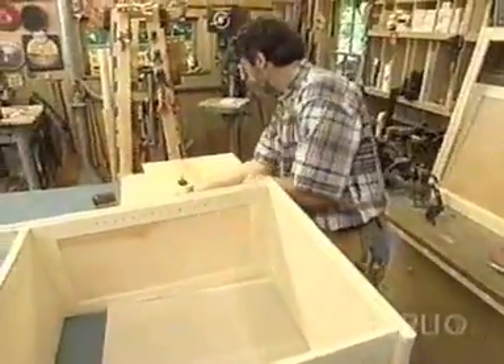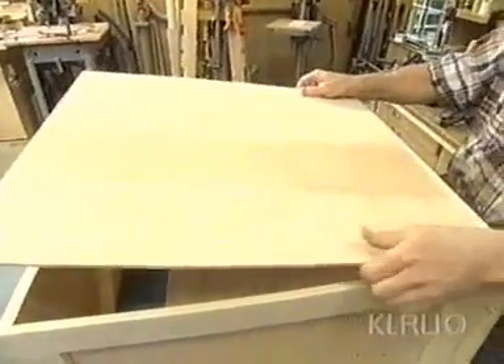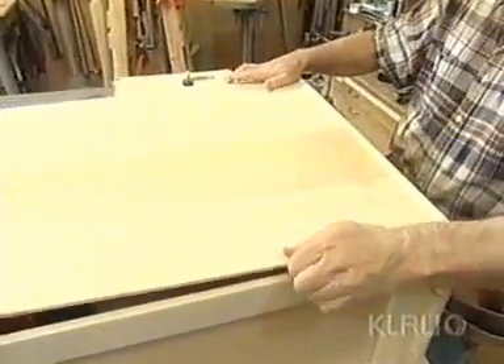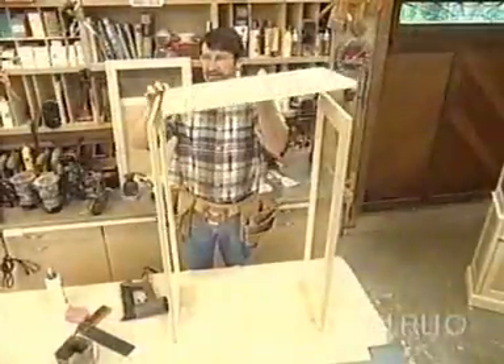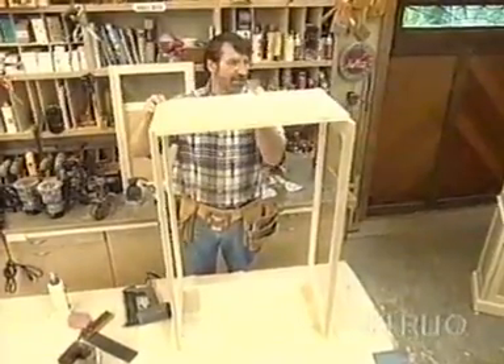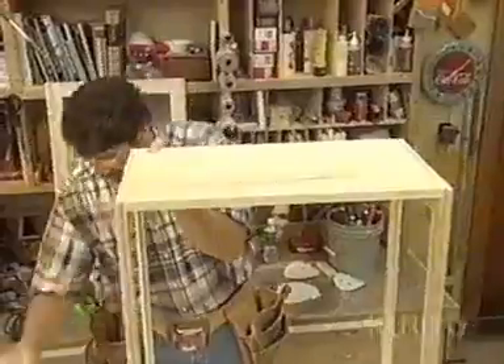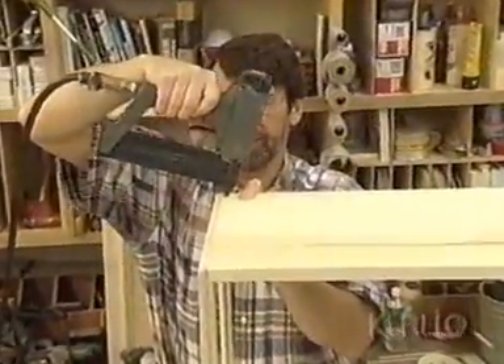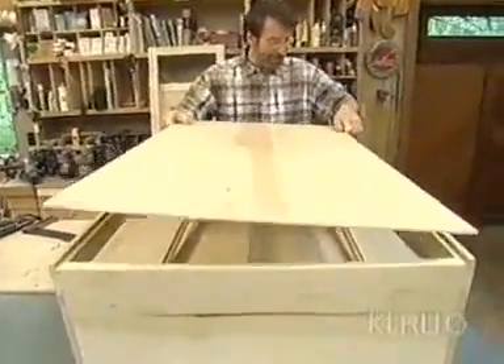Now for the back — this is a very important piece. Quarter-inch birch plywood. What this does is tie all the sides together and it adds incredible strength. It has the additional advantage of holding the case square. Now this is the upper case and this is the bottom shelf that fits into the rabbet — glued and nailed once again. And now another piece of quarter-inch plywood for the back.